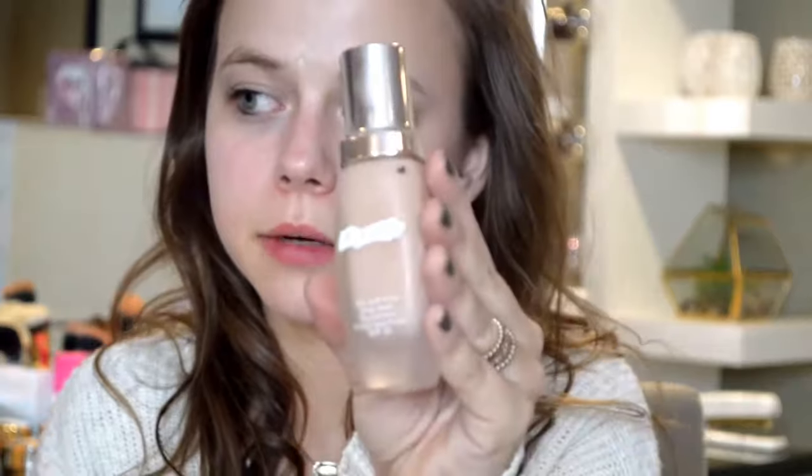Next I'm going to go in with two foundations — the La Mer Foundation in Natural 12 and the Dior Air Flash Foundation in 301. I have a new Morphe Beauty Blender that I got through Ulta. I'm going to use that for the Dior Air Flash, and then use the new Fenty brush for the La Mer. I just recently picked up the Fenty brush and haven't tried it yet — so this will be a brush test.